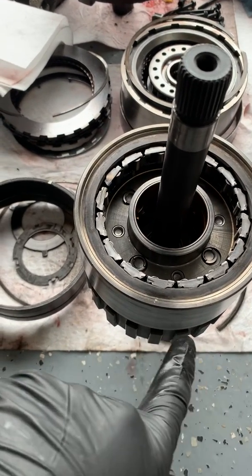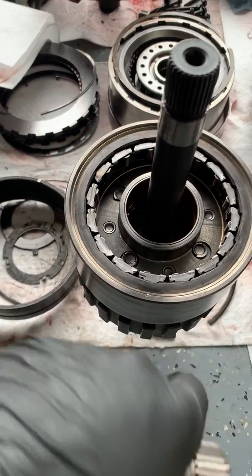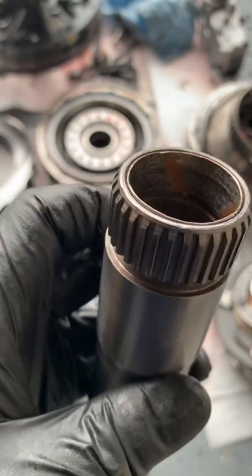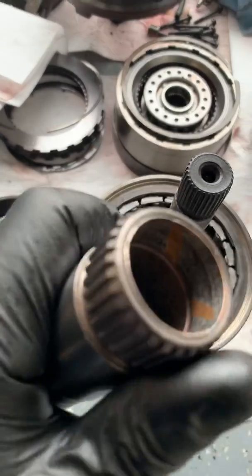I got this all cleaned up and resurfaced, but this had a lot of heat soak — it was blue and red and it was just burnt up like crazy. Because there wasn't enough pressure to squeeze that together, it just burnt everything up.